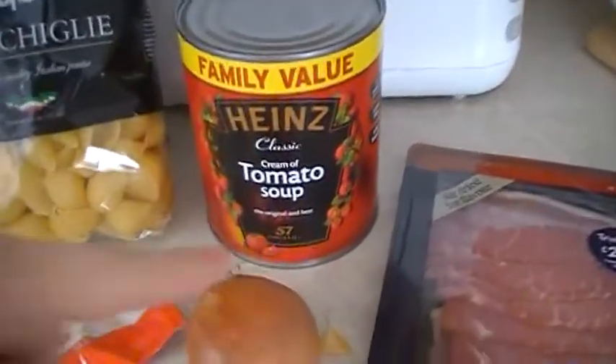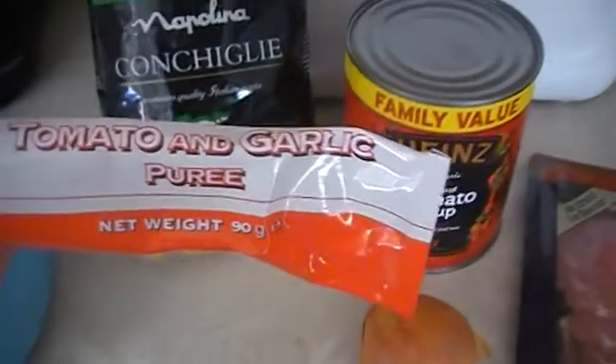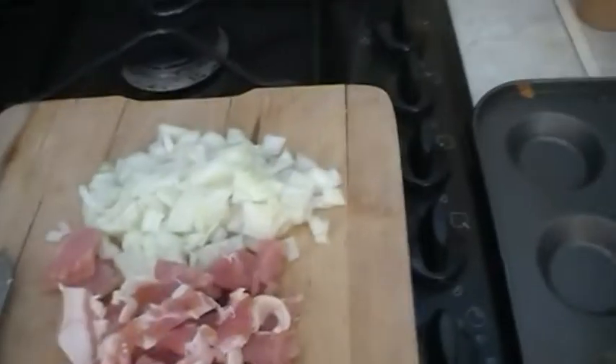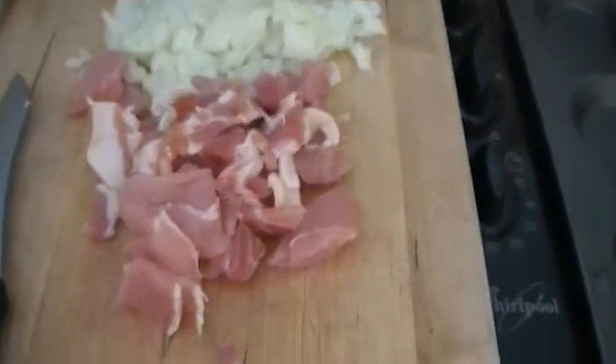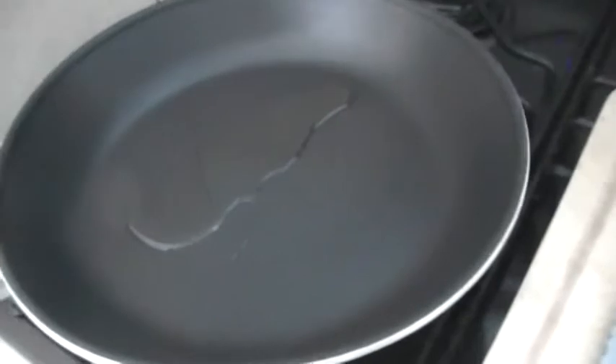some tomato soup, an onion, tomato and garlic puree, and some bacon, and obviously a dish like that. I've diced one onion and diced up three rashers of bacon, then I'm going to add them to the pan and fry them all off.